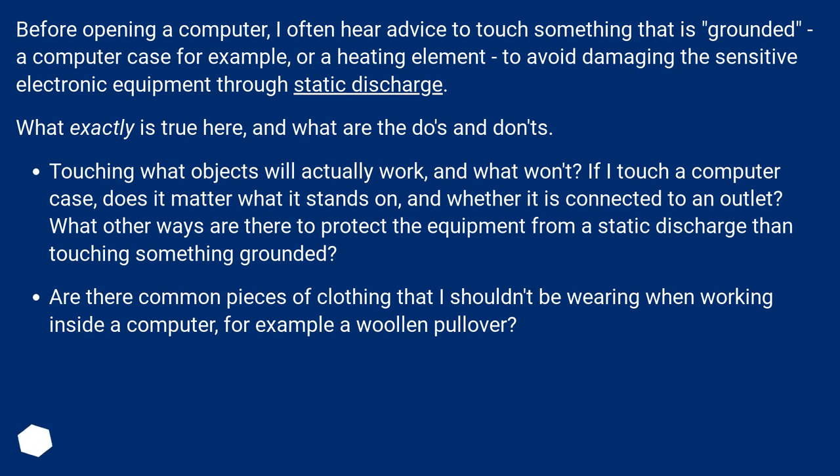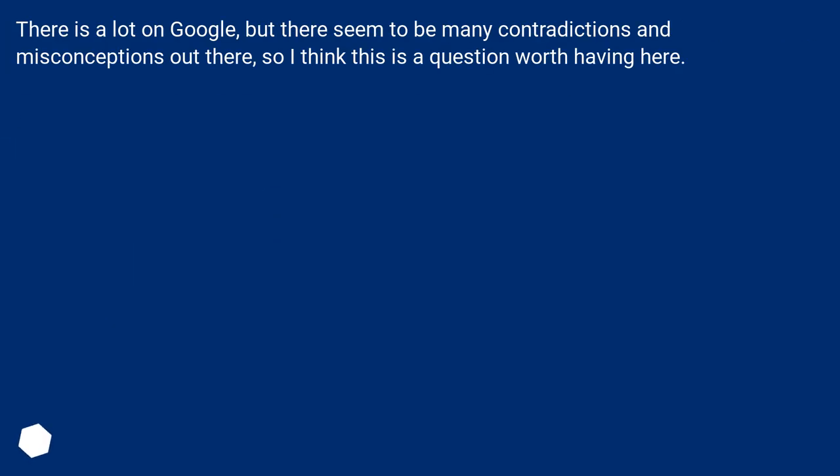Are there common pieces of clothing that I shouldn't be wearing when working inside a computer — for example, a woolen pullover? There is a lot on Google, but there seem to be many contradictions and misconceptions out there, so I think this is a question worth having here.